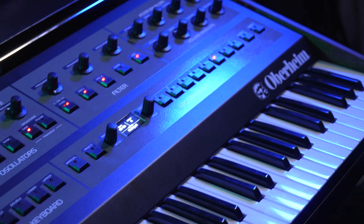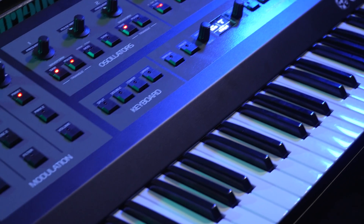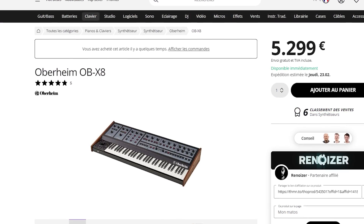So the thing, it's a tank — it's almost 15 kilos — so that's why I don't really want to show it too much. And on top of that, it costs 5300€. It's clearly the most expensive synth we've tested on the channel, and it's really a privilege.